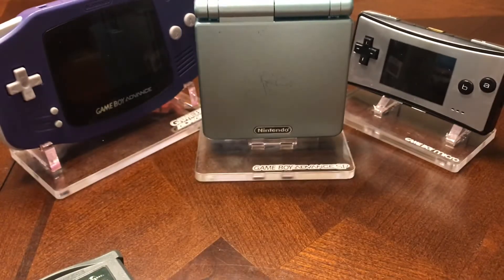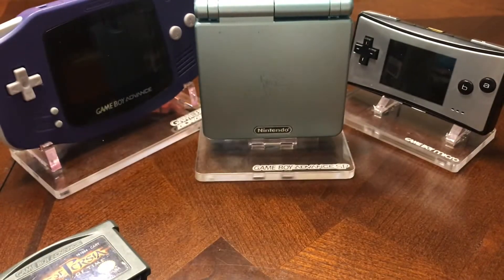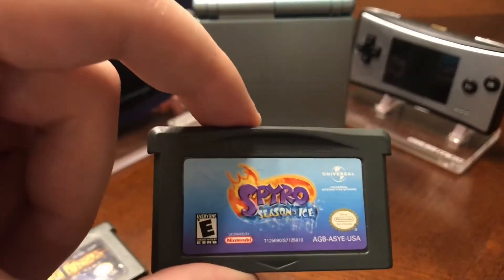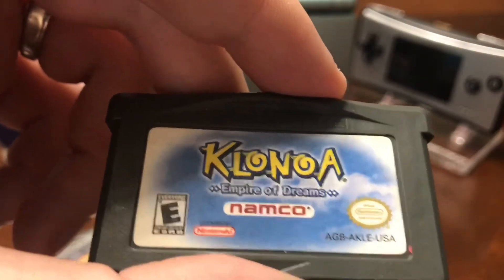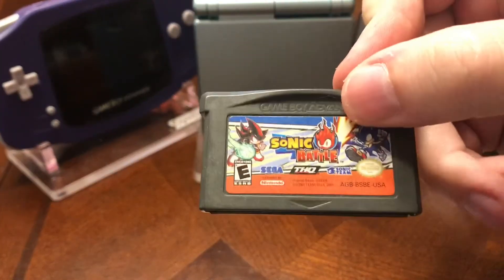Crash Bandicoot the Huge Adventure, Prince of Persia Sands of Time — that's a good one. Pitfall the Lost Expedition, Tetris Worlds, Spyro the Dragon Season of Ice, Klonoa Empire of Dreams, Paperboy Rampage. Alright, on to some of the better ones here.